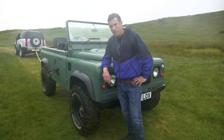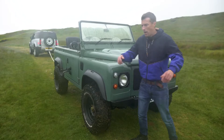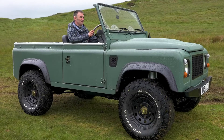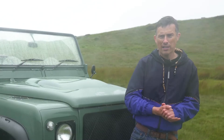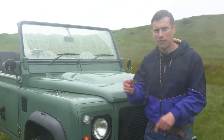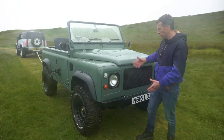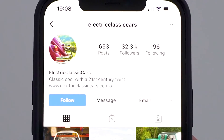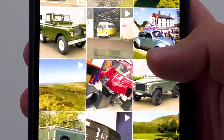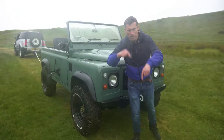How is this all going to play out? I'm going to drive the new Defender, and we're going to get the chap who built this car, Richard Morgan, who owns Electric Classic Cars, to drive the electric one. If you want to find out more about all the conversions he does — as the name suggests, he converts classic cars to electric power — you can find out more by following his Instagram channel, which is linked in the description below. Anyway, let's get on with the tug-of-war.